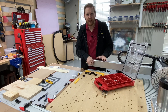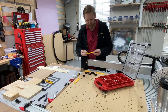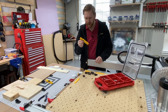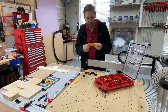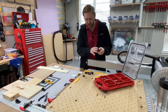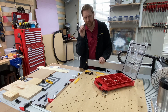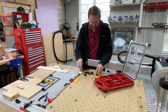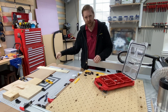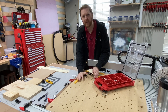Hey guys, this is Daniel with PwnCNC, and I want to talk about clamping. I offer and designed a series of clamps, everything from lever clamps, which is my very first product, to these toe clamps, which range in size from one inch all the way down to a quarter or an eighth inch thick. I'm going to demonstrate how to use each of these on various size stock, so we can understand exactly the best way to clamp it down.